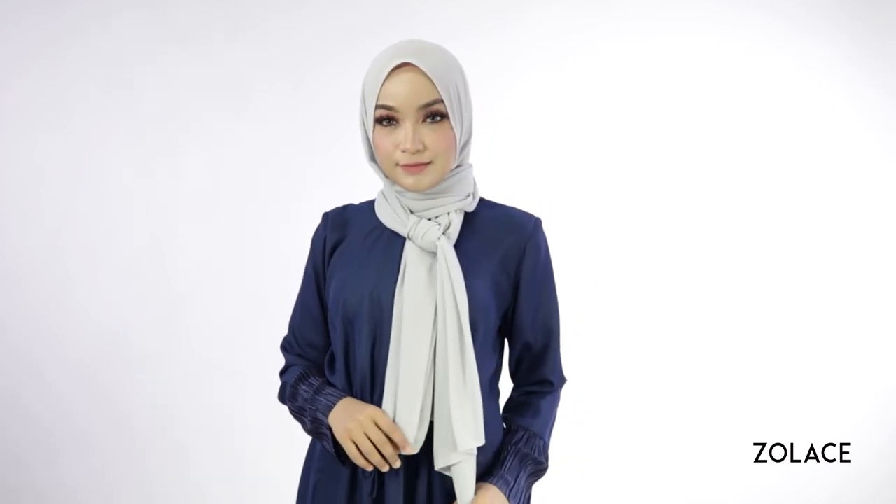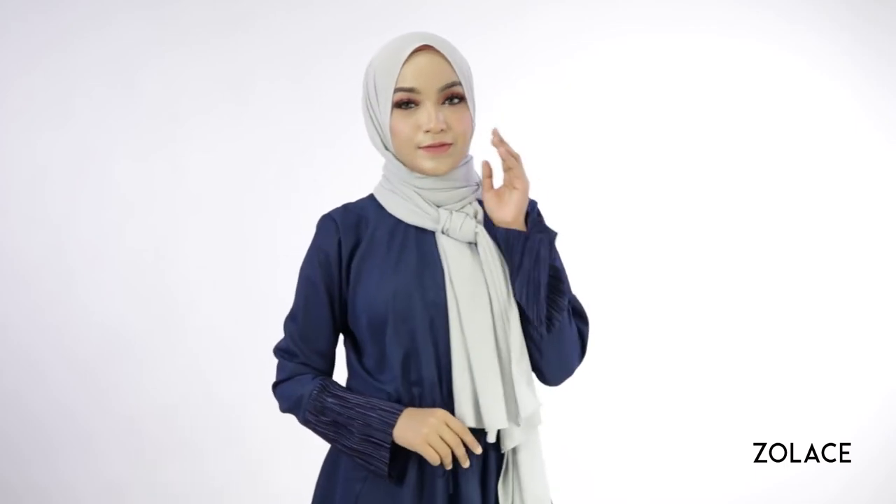Thanks so much for watching. Be sure to subscribe, share this video with your friends, and we'll see you next week for another edition of Hijab Friday.